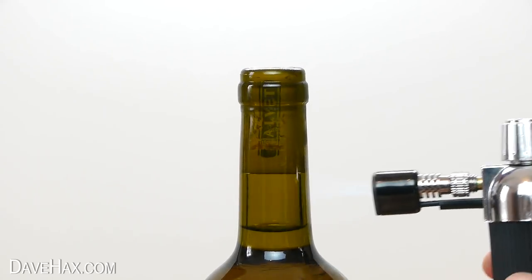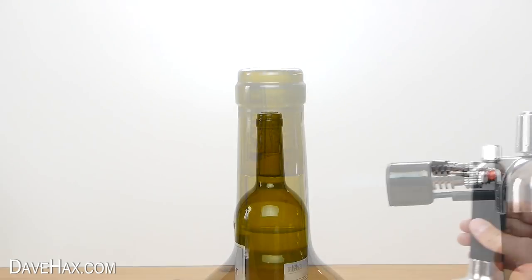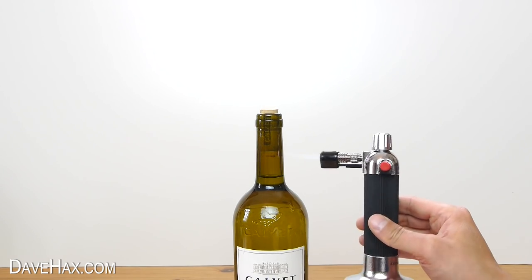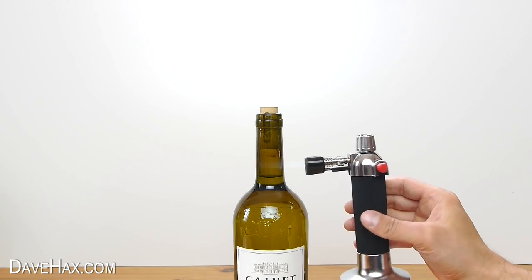You'll probably need to keep the heat on there for a minute or so. Then you should see the cork starting to move — it might fly right out, or you may need to give it a little more heat.